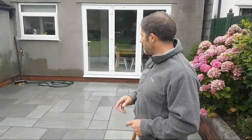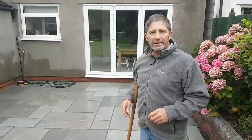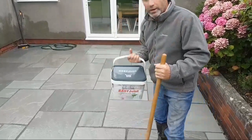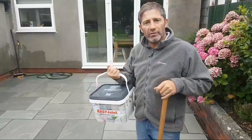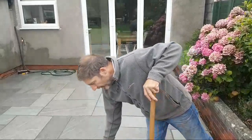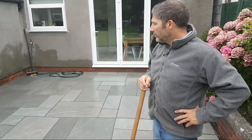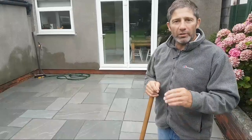It's washed off nicely and I'm over the moon with it. It's so important when using these products to bear in mind that Easy Joint comes with guidelines and instructions on how to install it. You need to adhere to them, because if you don't, they can't be held responsible for mishaps that transpire because you haven't followed those guidelines.